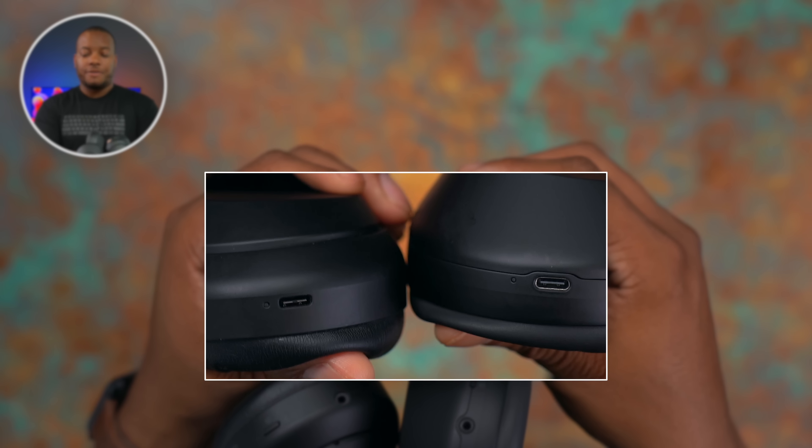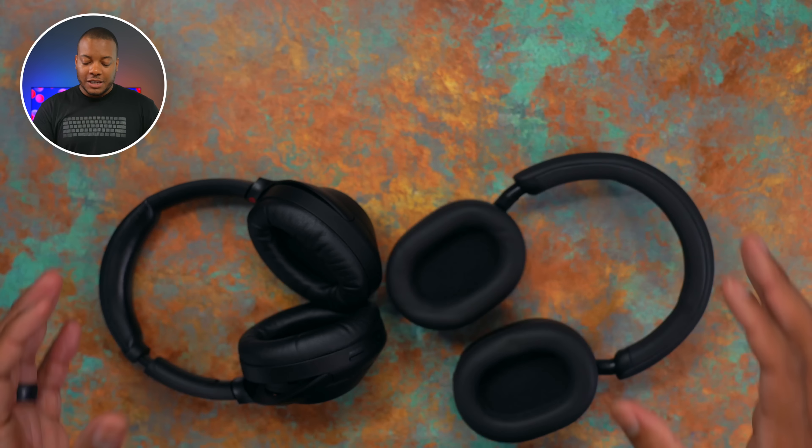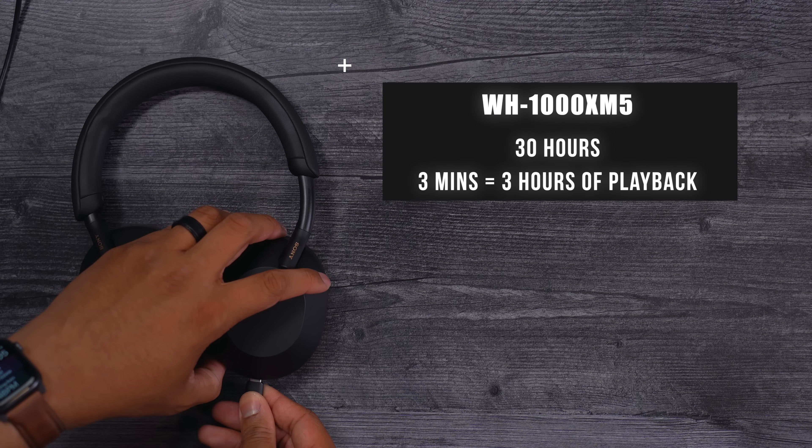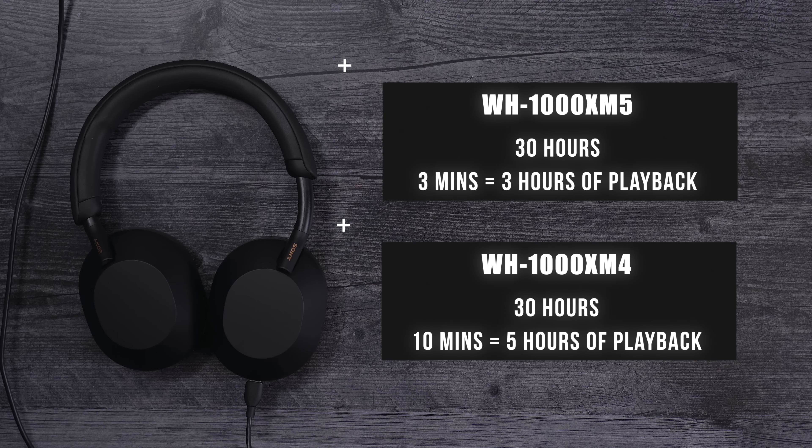On the right ear cups for both headphones, you'll find the USB-C port for charging. Both still have a 30-hour battery life, so nothing different there. But there is a difference in fast charging times. With the XM5s, in just three minutes you can get three hours of playback. With the XM4s, in 10 minutes you get five hours of playback. If you adjust for the time, you get a quicker charge with more time back on the XM5. If you get on a plane and forgot to charge them, the XM5s let you get back to wireless faster.